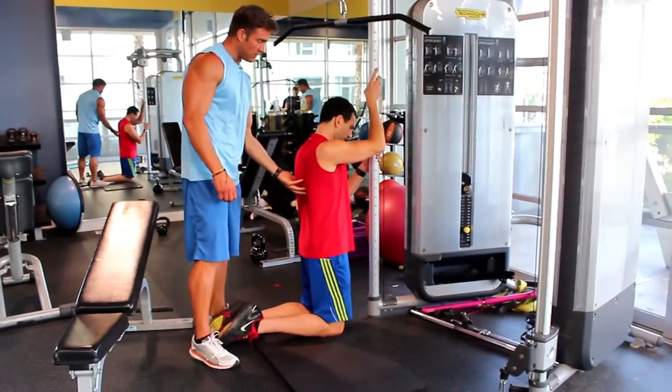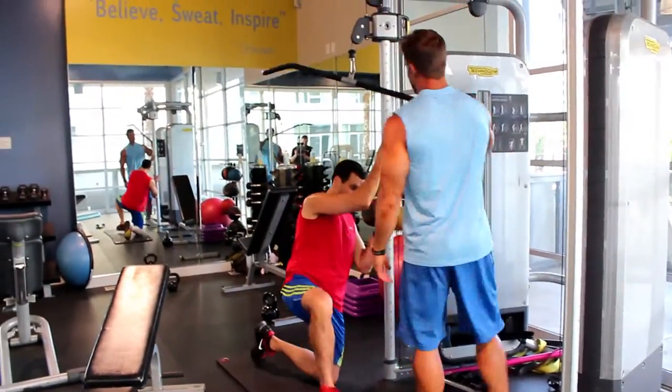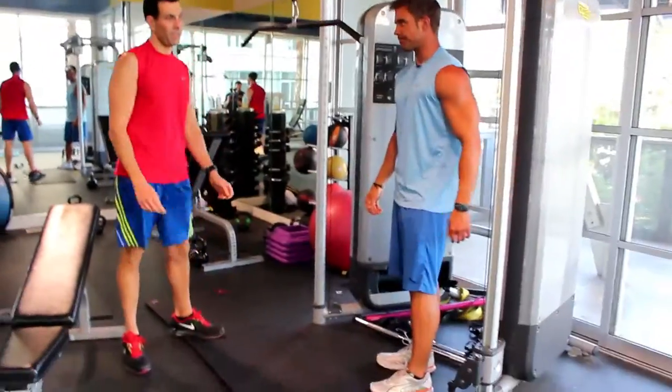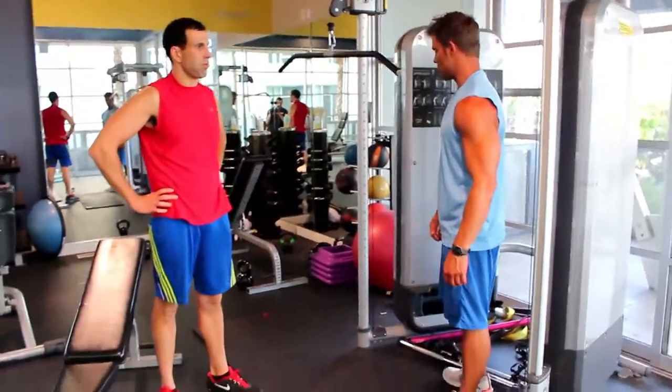Could you feel that back here? Good job. All right. Did it help when you thought about it? Yes. Did? Yeah. Okay. All right.